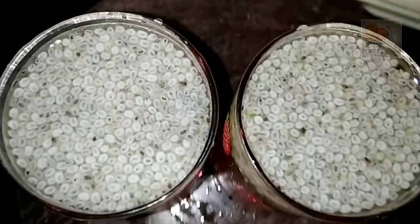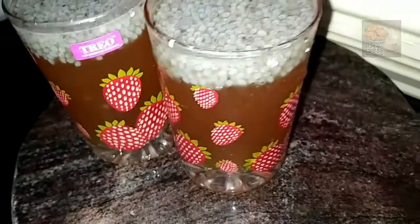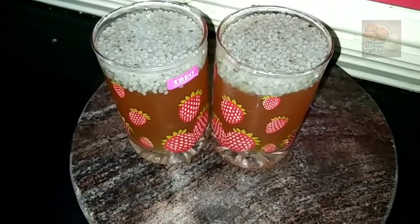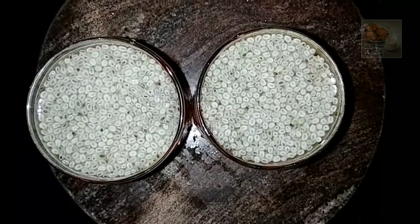Hello everyone, welcome to this video. We are going to do a little bit of this recipe. We are going to add lime juice in the pan. This is a variety of ingredients.